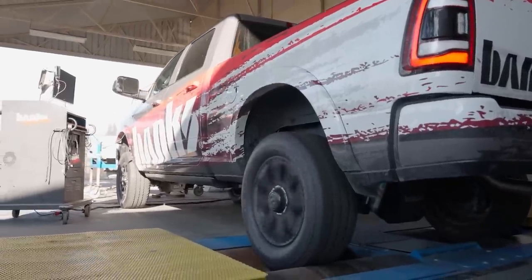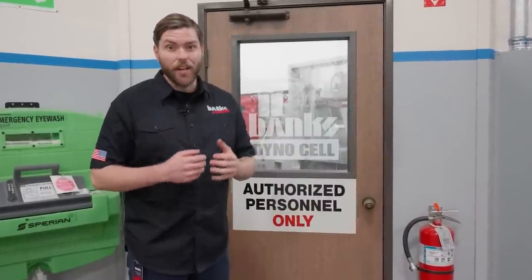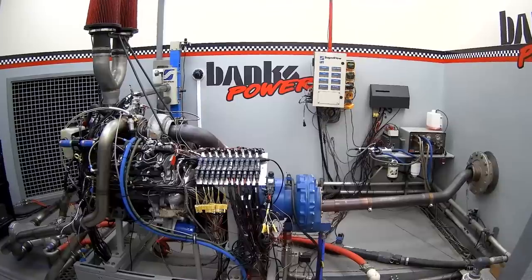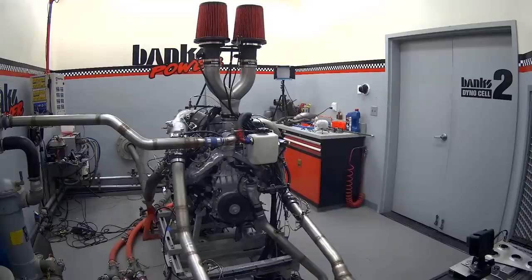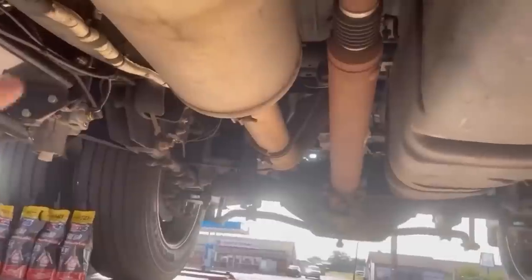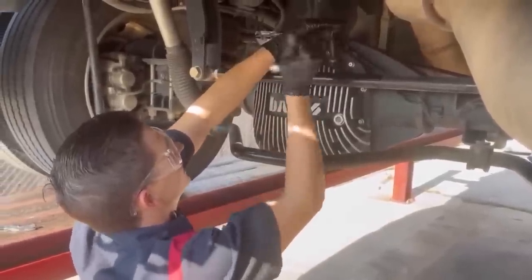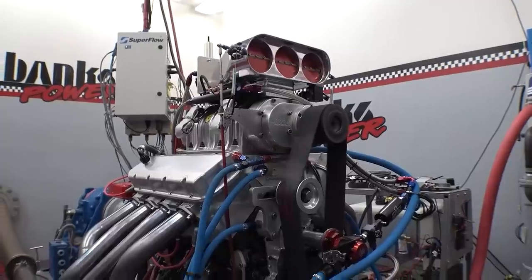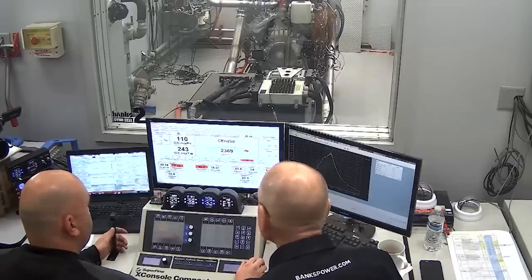There are two ways to measure torque, and they require two very different types of dynos. To read torque directly off an engine, you need an engine dyno. An engine dyno reads torque directly off the flywheel itself. This is the only way to evaluate the amount of power the engine is actually making. All the variables of a vehicle's drivetrain, accessories, and cooling have been eliminated, and the direct output of the engine can be tested. An engine dyno is a very specialized tool, and it actually requires a separate control room to run the engine from. That's why manufacturers advertise new vehicles using flywheel horsepower, not wheel horsepower.